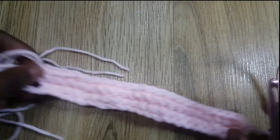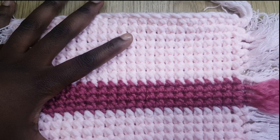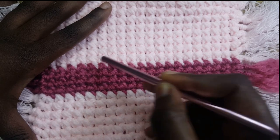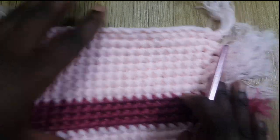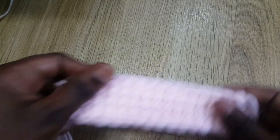If you want to do this plate mat like mine, you're going to do nine rows of the baby pink, then five rows of the dark pink, then nine rows of the baby pink again. Then I'll show you how to tie the ends. I've done a small one here to demonstrate.